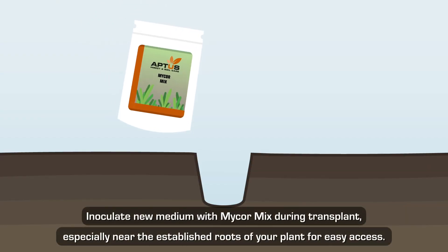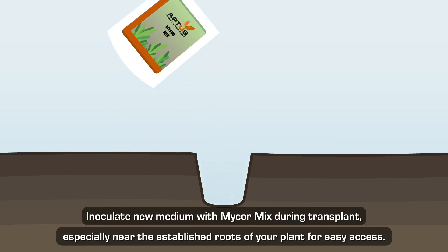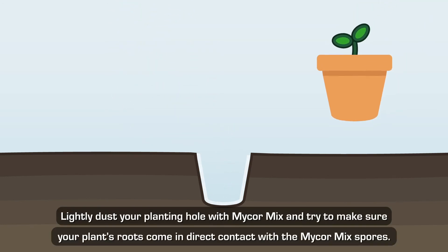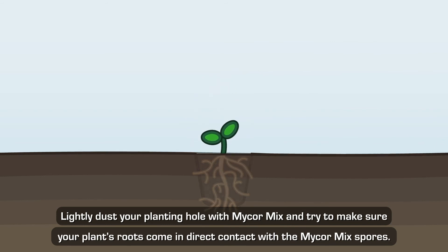How to use Mycor Mix: inoculate new medium with Mycor Mix during transplant, especially near the established roots of your plant for easy access. Lightly dust your planting hole with Mycor Mix and try to make sure your plant's roots come in direct contact with the Mycor Mix spores.